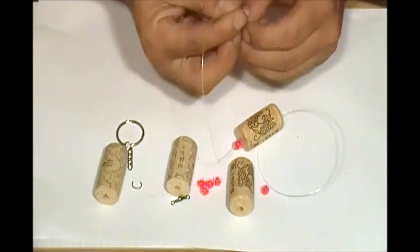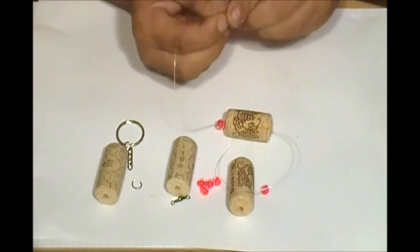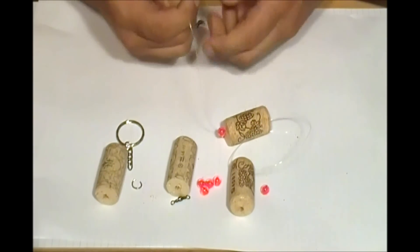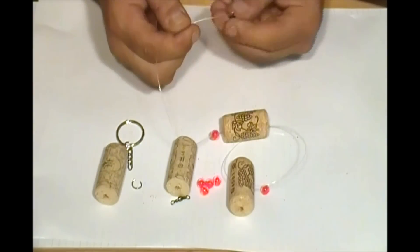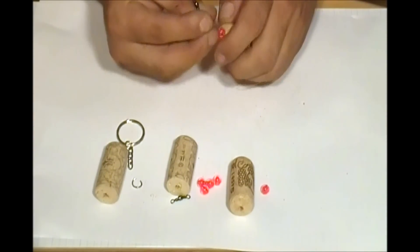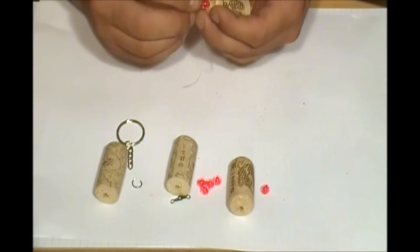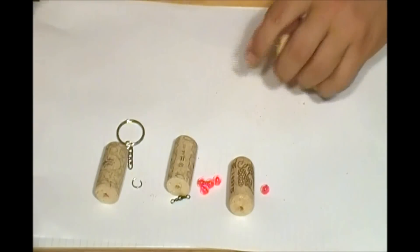If you know any good knots you can use those, or just make a simple knot — but the stronger the better so you don't lose your key. Now you have the swivel and the knot. Send the extra line back inside for safety, and pull it from the other side. The end of your keychain looks like that.